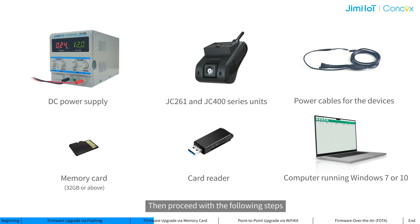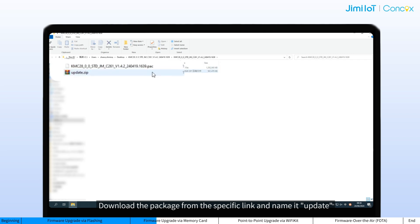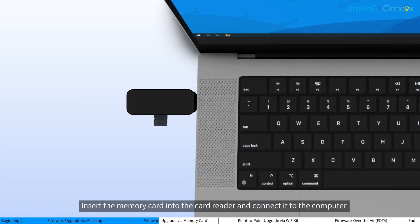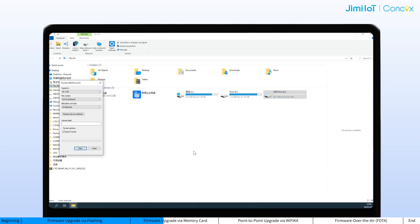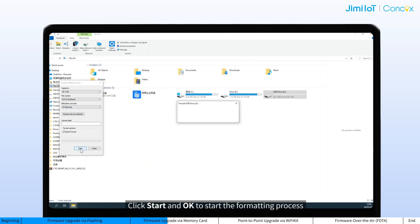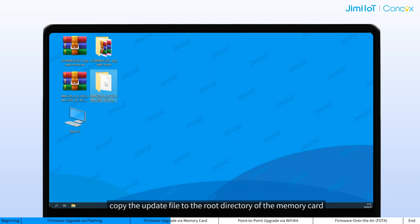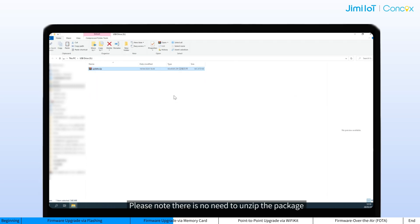Then proceed with the following steps. Download the package from the specific link and name it 'update'. Insert the memory card into the card reader and connect it to the computer. Make sure it's readable. Open This PC, right-click the memory card disk, and select Format. Choose the file system format — FAT32 is recommended. Click Start and OK to begin formatting. After format success, copy the update file to the root directory of the memory card. Please note, there is no need to unzip the package.